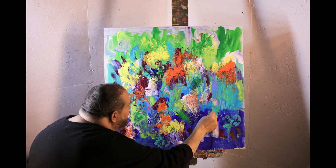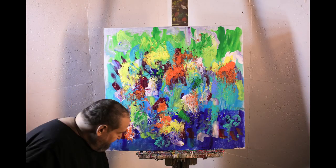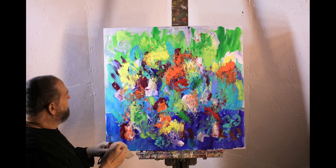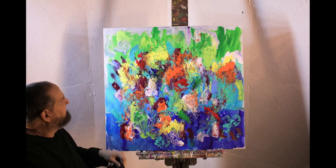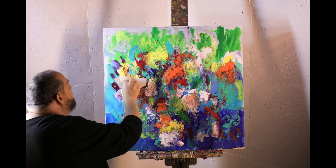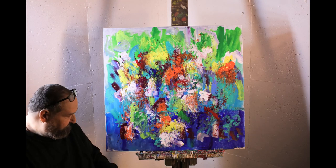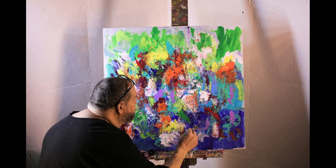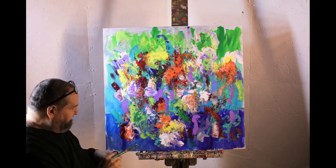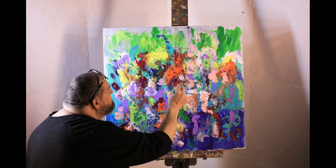So the painting is coming together. Now some red with the paper towel again, and some white, splattering it in with the paper towel. Then some purple with a brush, putting it into the paint, and some flush color — Liquitex tape — put in there.